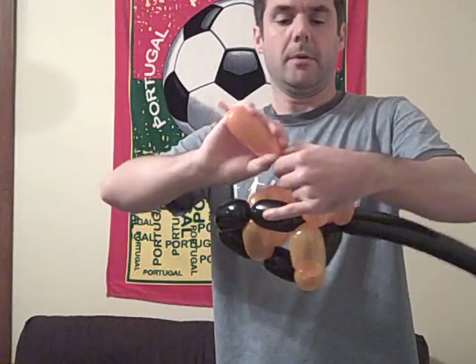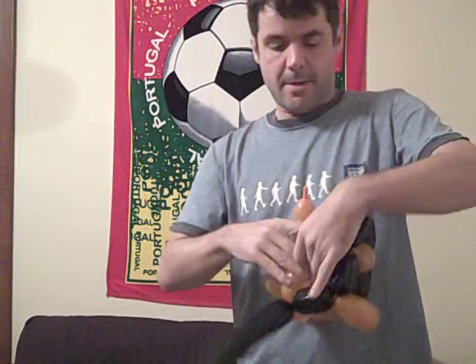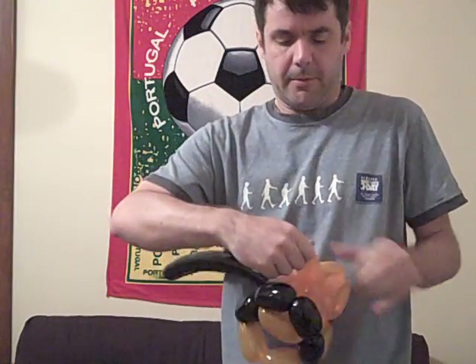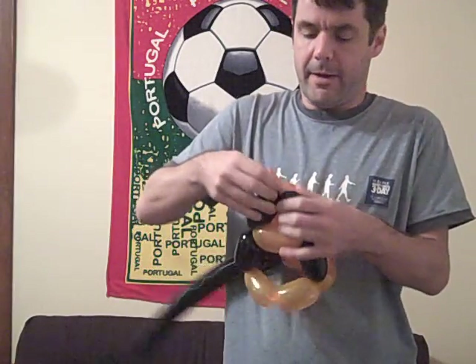Ten. Eleven. And just for security, I'm going to see if I can bring it through here. A little bit tight. And then I'm going to make a little bubble here and tie it off there.